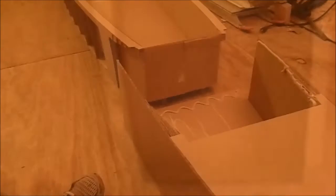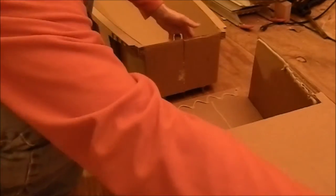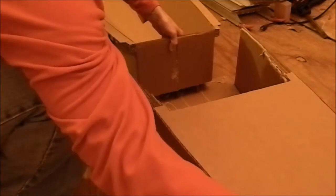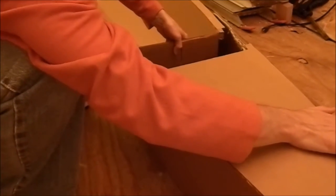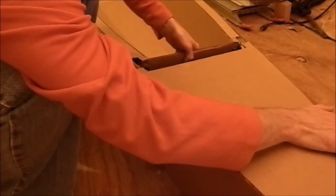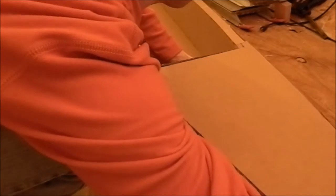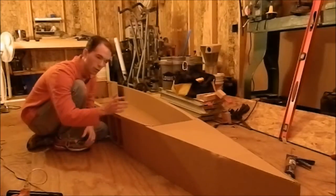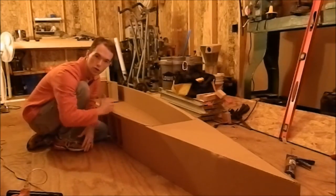Now you can see the glue is everywhere we need it. We're just going to butt these two pieces together. Everything's lined up — and that's that. Now I'm going to do the exact same thing to the stern section.